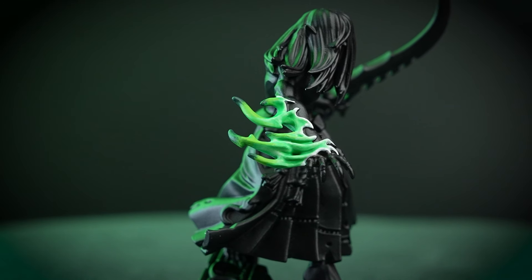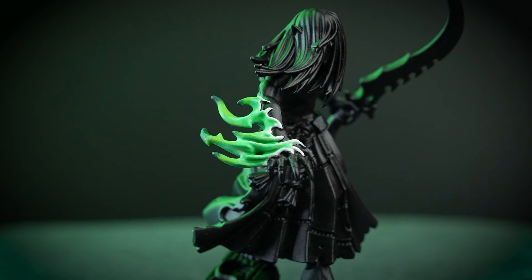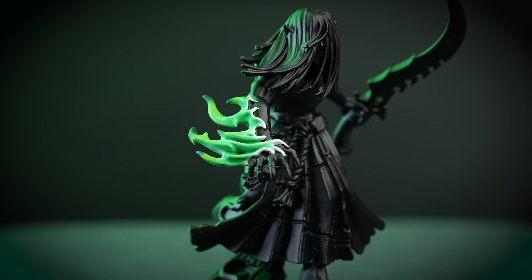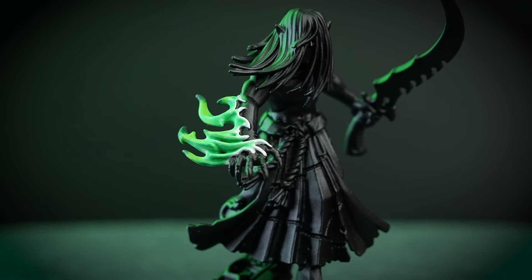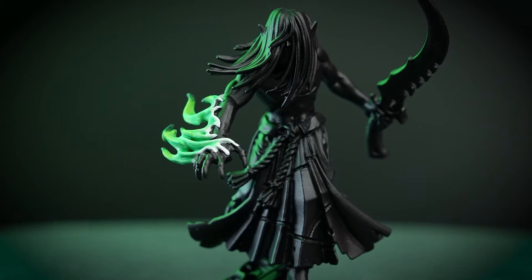And there we are — that's a super quick and easy way of painting green Warp Fire. Although we used a Mandrake model in this video, this tutorial can be applied to any flames you may come across in your Warhammer collection. For more tutorials, tips, and tricks, check out some of the other videos on the Warhammer YouTube channel, or head to your local Warhammer store where our amazing staff are always happy to help.